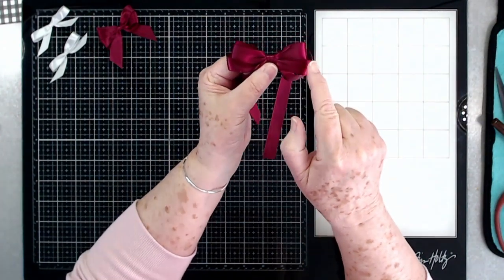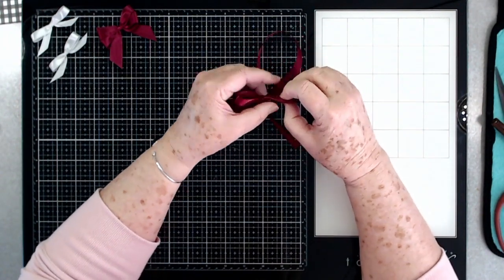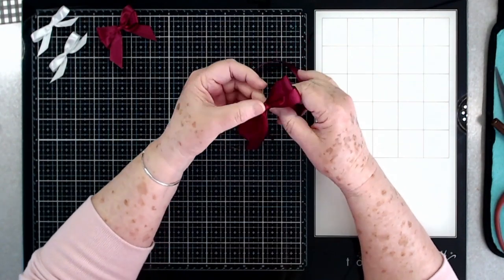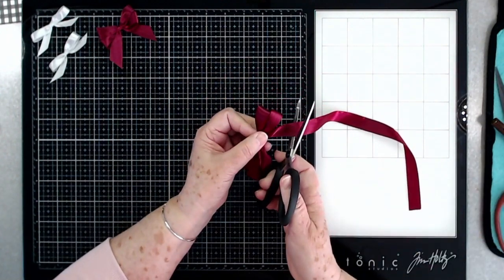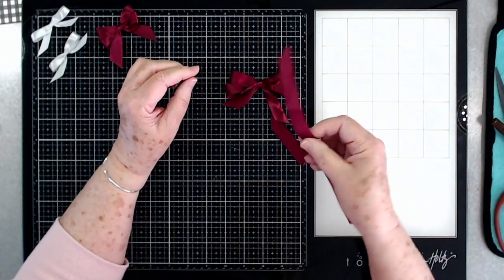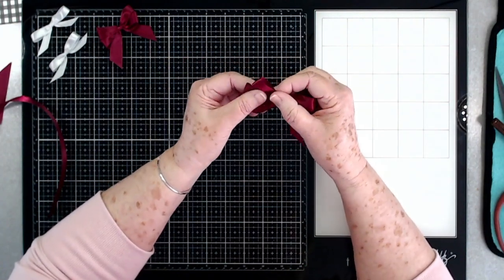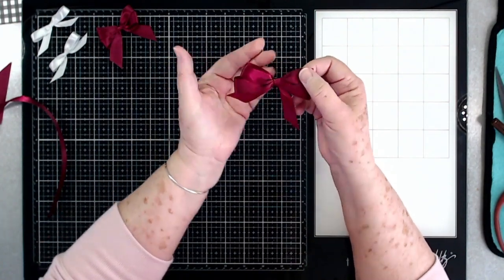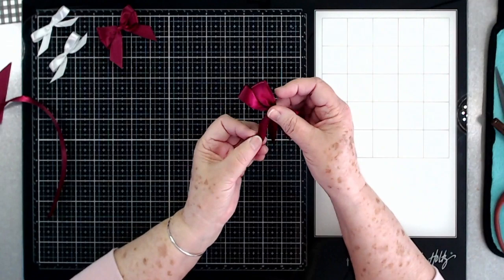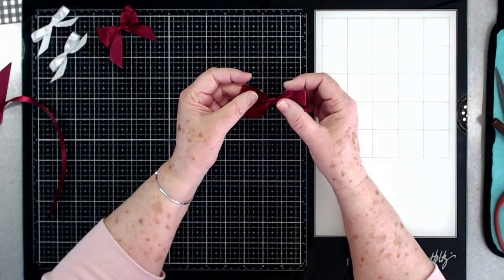The bottom loops can be a little bit longer and the top ones a little shorter, or you can even them all up by just pulling on the tail. That is a cute little double bow! Now when you get used to doing this and practice it a few times, you'll know exactly how much ribbon to cut so that you don't waste any. As you can see there is a cute bow — it's got the little tails at the bottom, the loops a little bit longer than the ones at the top.